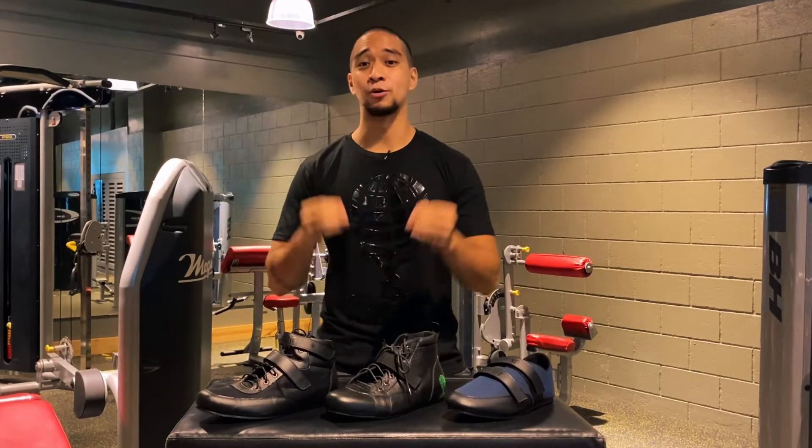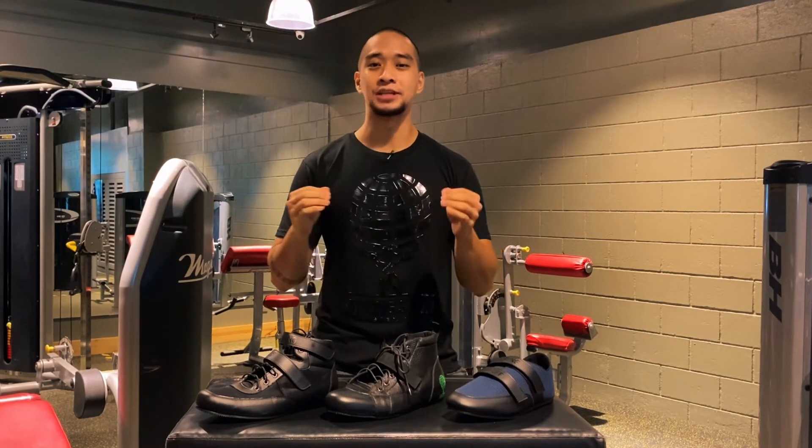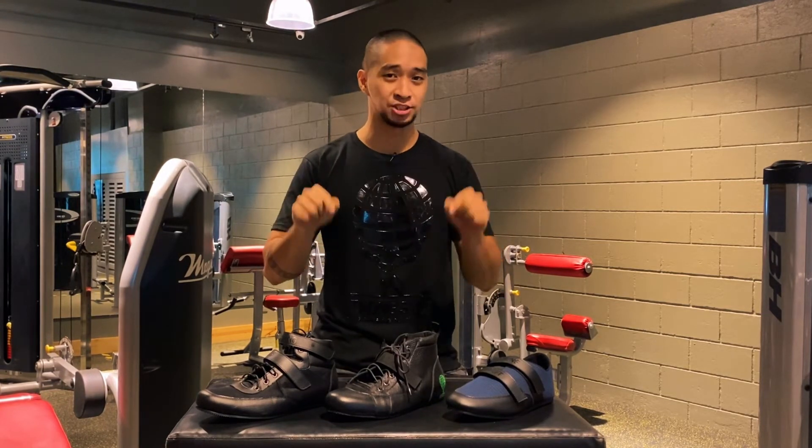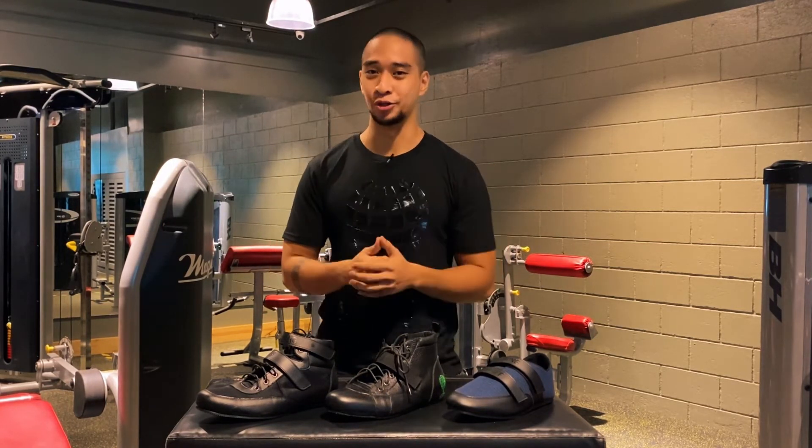The third and final thing I want to talk about is actually just for the sumo deadlifters out there, because I want to mention how amazing and solid the grip is of these shoes. Rather than talking about it, let me show you.